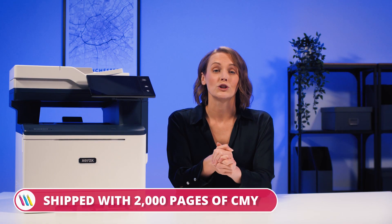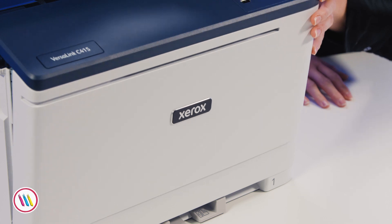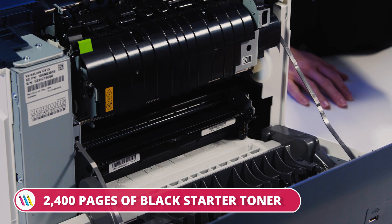Okay, brace yourselves, we've got a lot of great features to get through. Firstly, this device is shipped with a generous 2,000 pages of colour and 2,400 pages of black toner to get us started.